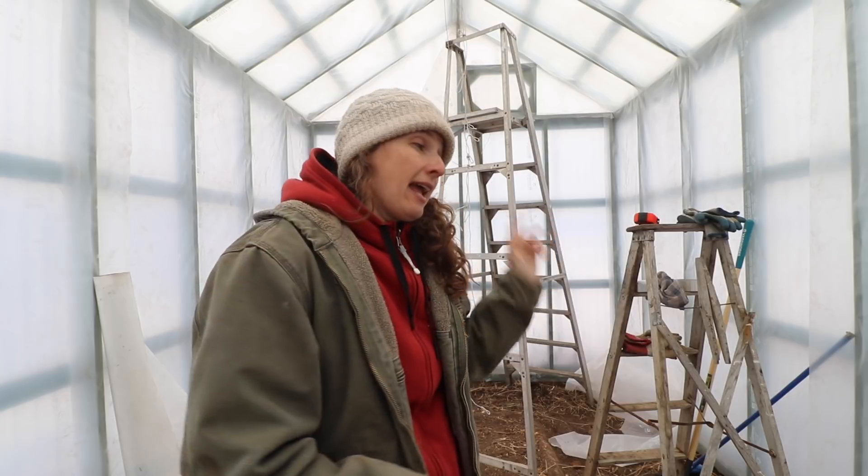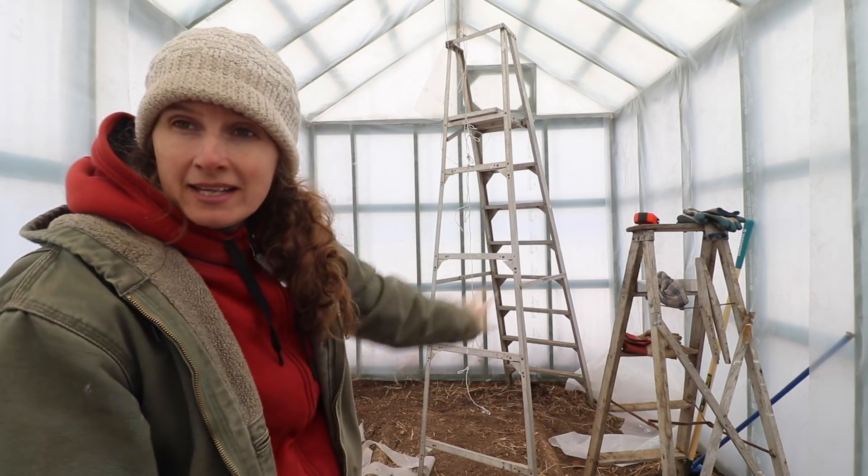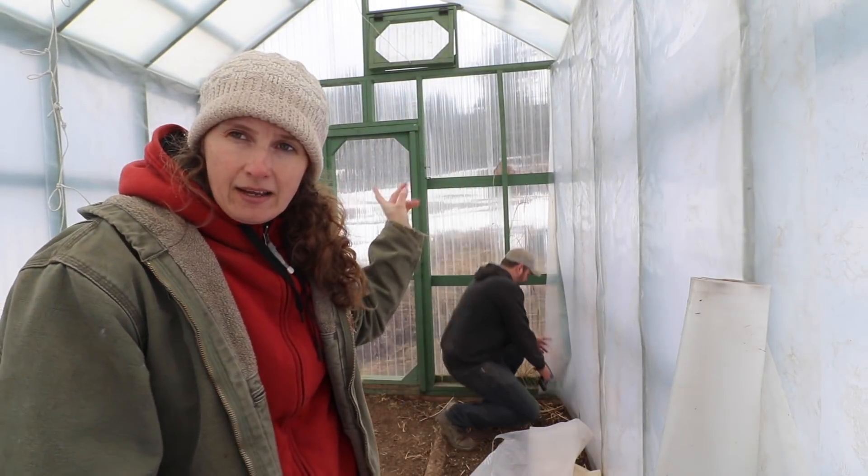We are on to day two of this project. Dan had a dinner date with his mom last night and had to do some tax stuff in town, so we had to leave a little early. But now the whole back is all plastic — both sides and the peak. Now we just have this end and the door to do. The one kind of sad part is now I don't get to see out of this building or see the beautiful view of the fields. But it is already significantly warmer in here with this plastic on. Our plan now is to finish this, get all the shelves built, and potentially get them stained today, though that will probably happen tomorrow.